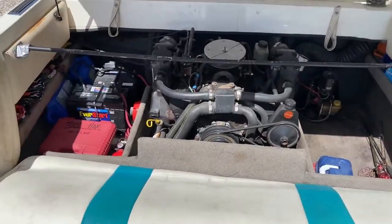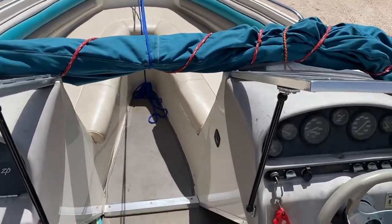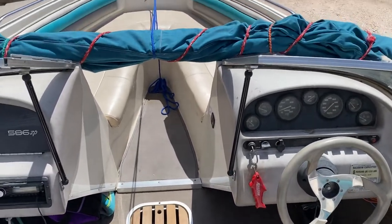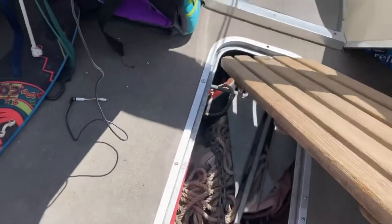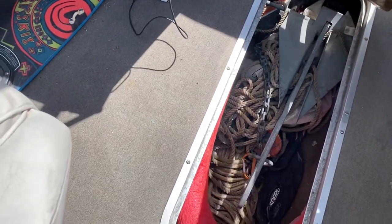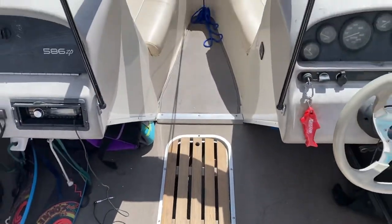Let me know if you have any questions and I'll make another video or add some comments. The anchor is under here if you need it, along with more miscellaneous stuff. But that's my boat!